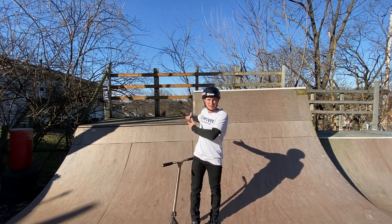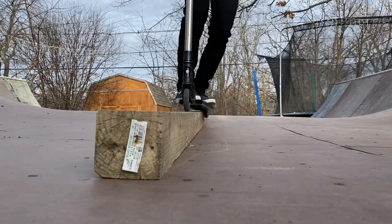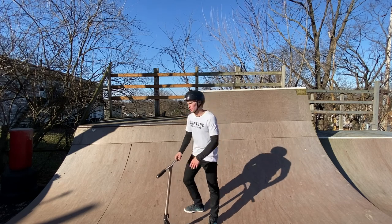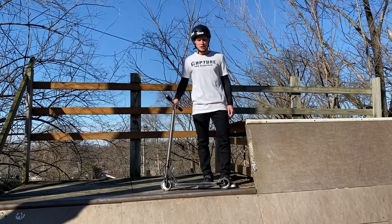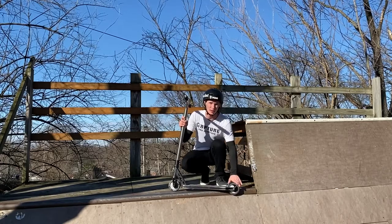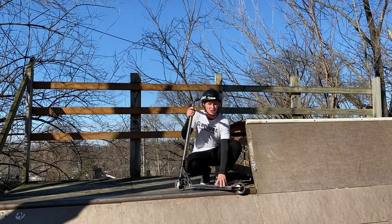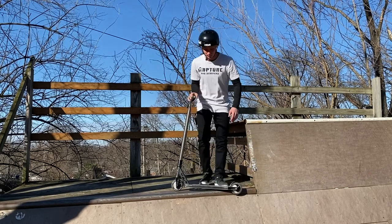When it comes to feebles, make sure you're either trying them on a coping like this or maybe a little ledge. I'd recommend a ledge first, but because I have a quarter pipe here I'm going to show you how to do it on a quarter pipe. First things first, get up on the ramp or ledge. Now, a feeble is when you put your deck right here — your back wheel is off the ledge and your front wheel is on the ledge. If you slide it's a feeble grind; if you just stall it's a feeble stall.